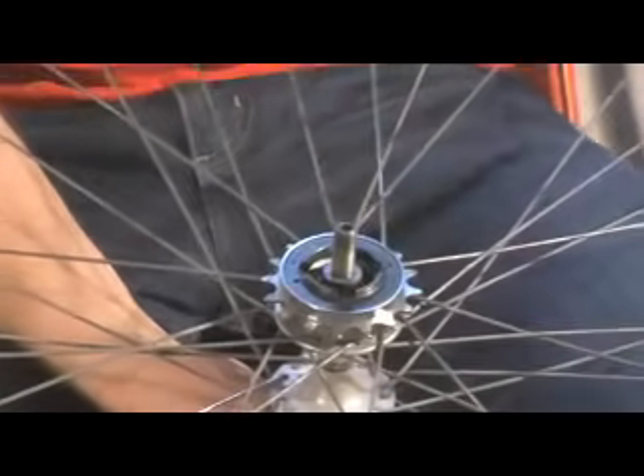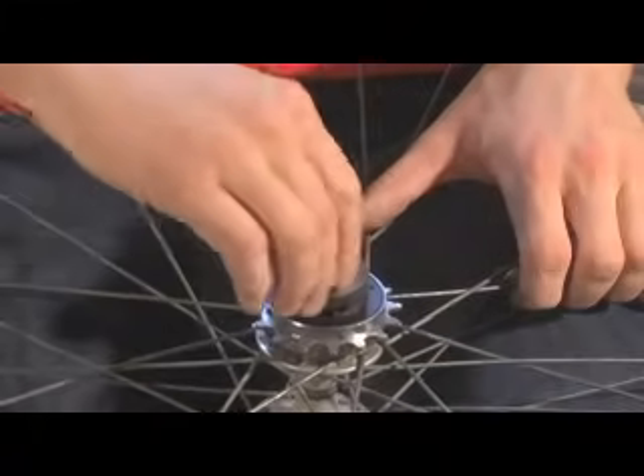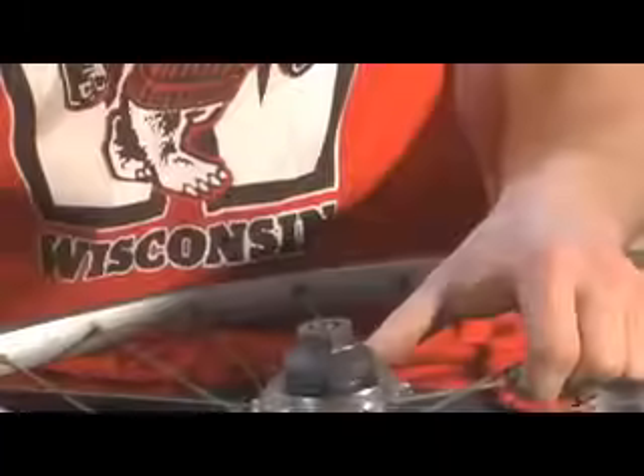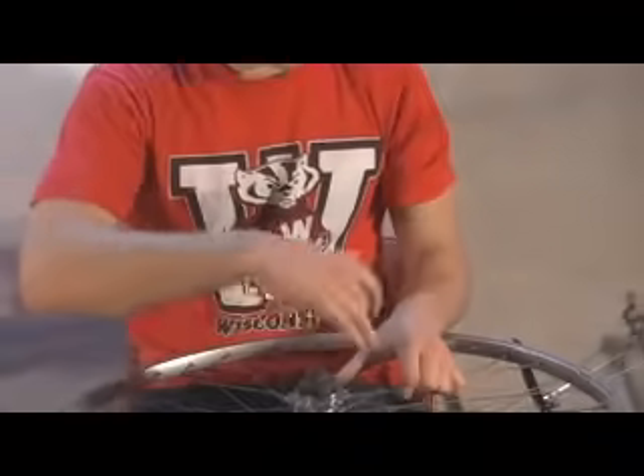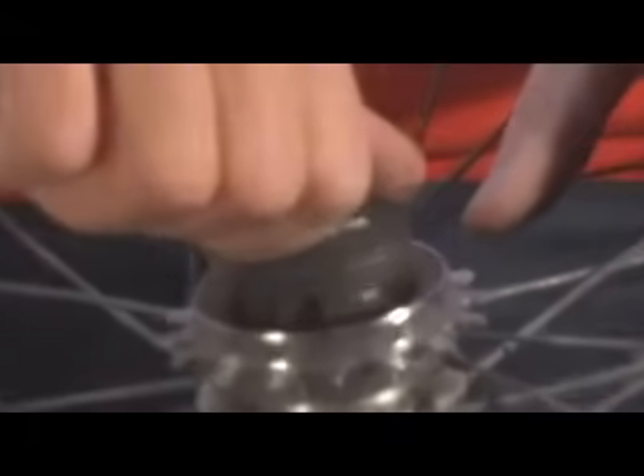Now we've got the spacer off, two nuts off, and now our freewheel tool will fit easily onto the freewheel. This is for us a single speed — obviously just one cog — freewheel.